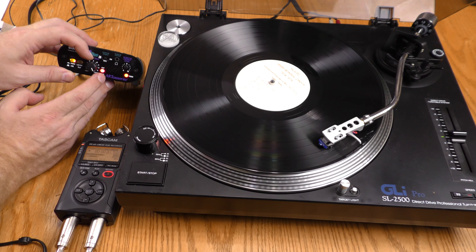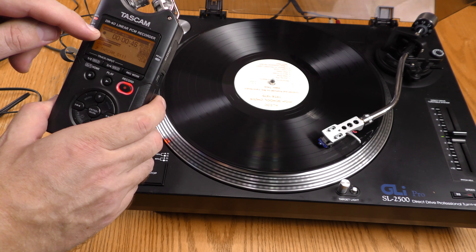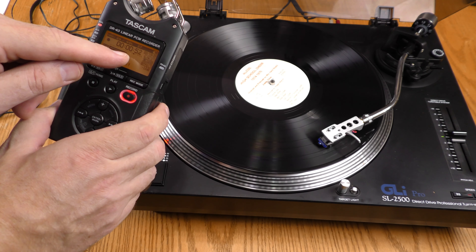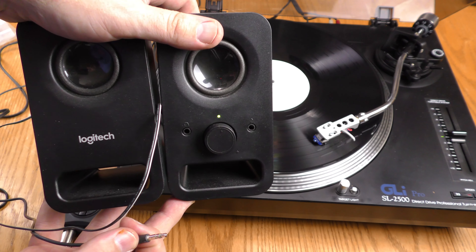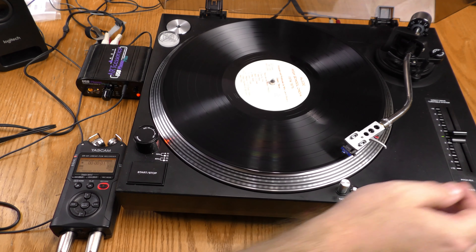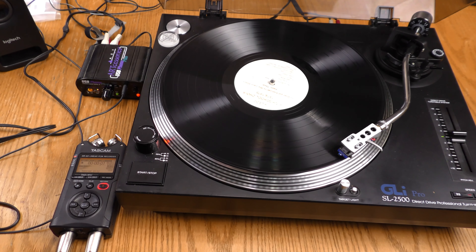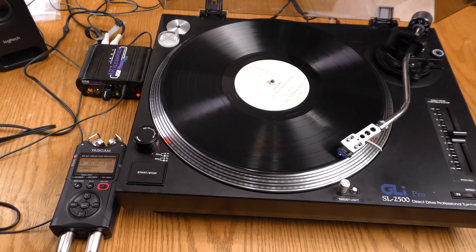If I turn it way up, you'll see it turn red — that's clipping. I'm going to back it off until there is no clipping at all. I'm recording the regular track and a safety track at minus 12 dB. I'll be monitoring my recording with these Logitech PC speakers. I hit record once to put it in standby, then hit record again and I am now recording. I'm going to go ahead and drop the needle. Recording side one of Aledo High School, 1974-1975.